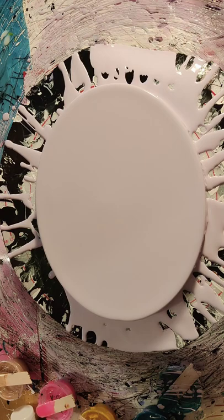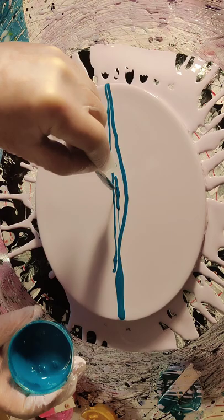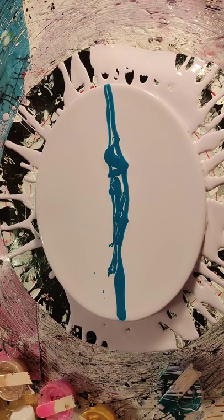The first color we're going to put down is Turquoise Phthalo — we're going to go right through the middle. I hope that didn't thicken them too much, but who knows, that might be what they need. I don't know what's going on; I just know I'm not getting what I used to get.